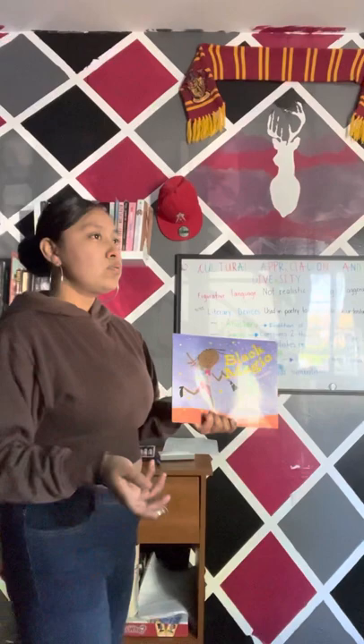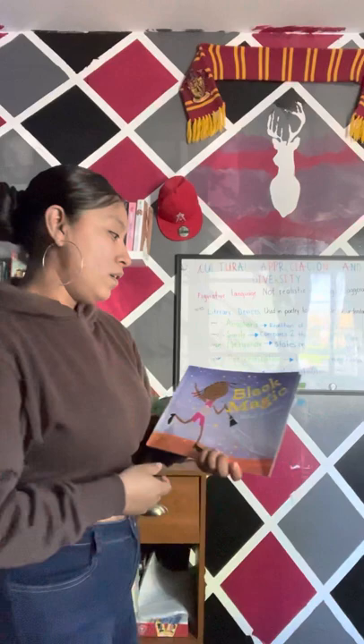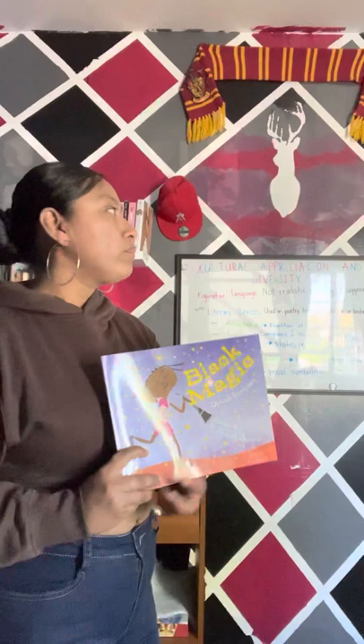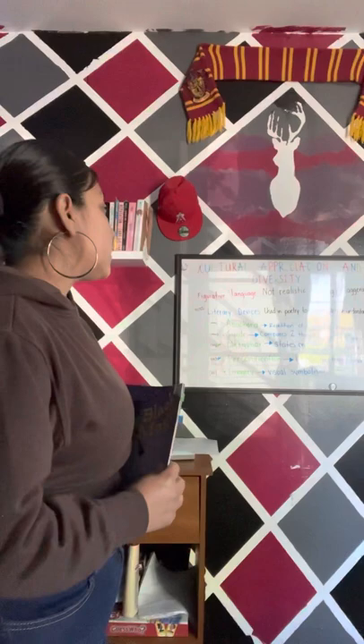Figurative language is mainly used to give the reader more emphasized words for them to create a deeper understanding of the book. We also have literary devices, and those are used in poetry to create understanding and to emphasize meaning. Among those literary devices, we have anaphora, simile, metaphor, personification, and imagery.